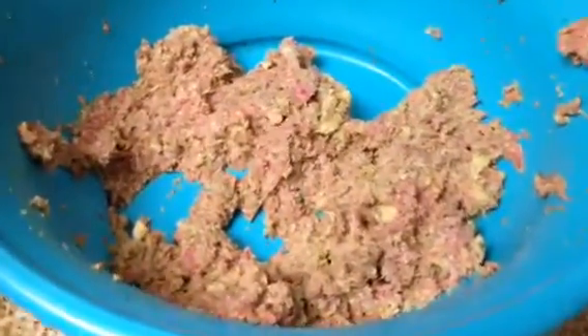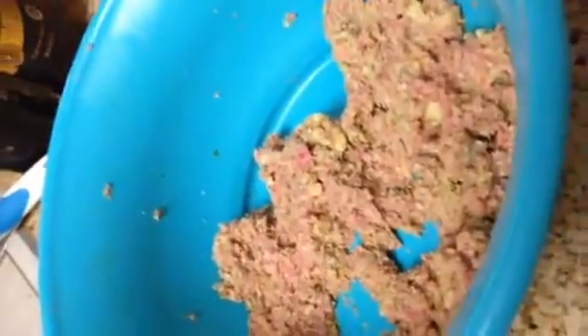I just thought I'd make a little video. I've just been putting the meatballs in the pan. I'll be putting them in the 350° oven very soon. I had about a quarter of a pound of turkey and probably half a pound of ground beef, and I decided to make meatballs today.